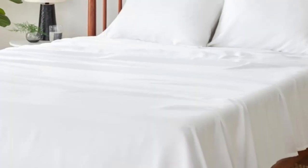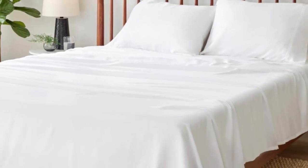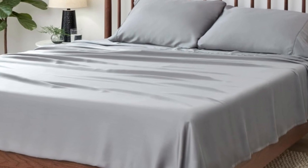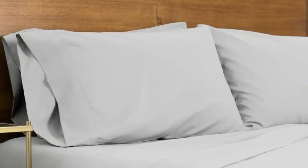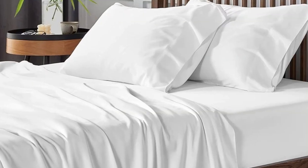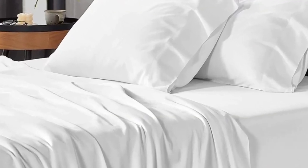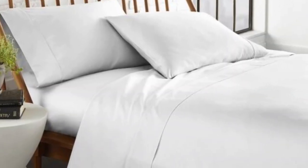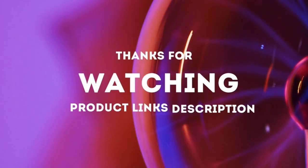After using these sheets for one month, we confirmed that they are cooling and breathable. The thoughtful construction made all of the difference, particularly when testing on the hottest days of summer. Plus, we appreciated that the fitted sheet stays more snugly on the mattress than many other sheets we've tested. We just wish they were offered in more colors and sizes. Thanks for watching.